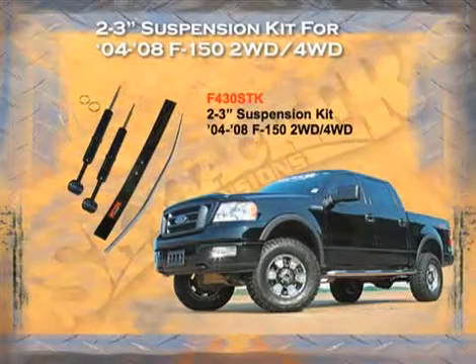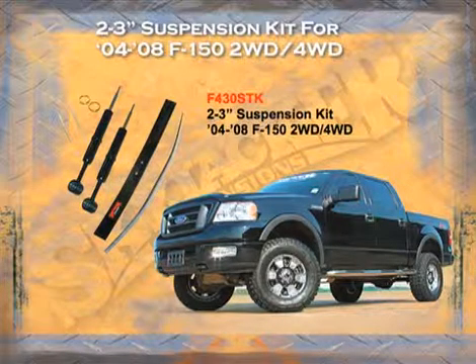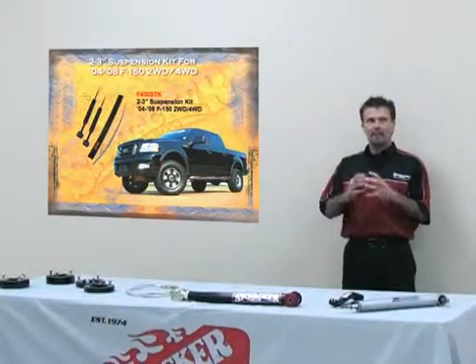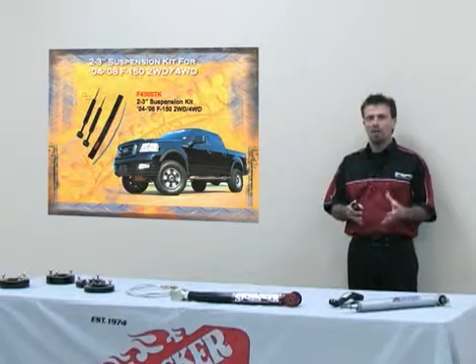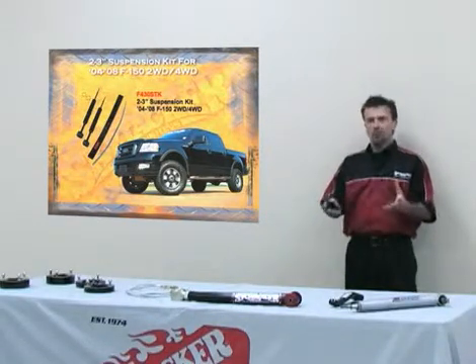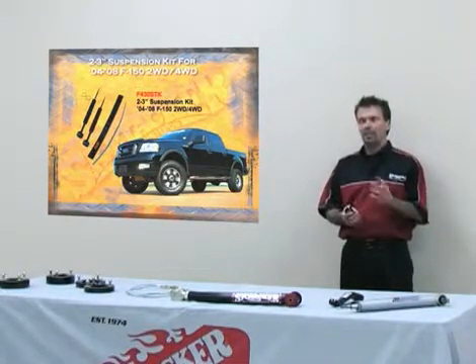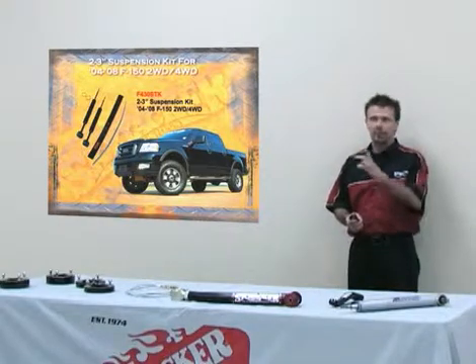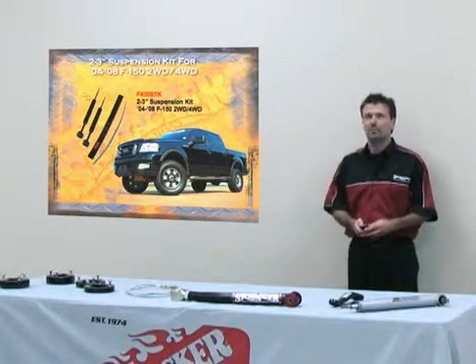We also make for the two-wheel drive and four-wheel drive F-150 a two to three-inch kit. The front strut is a front strut replacement that comes to the consumer to lift the front end two inches. You take the factory strut, disassemble it with the stock coil spring and top hat, put it onto our new strut, and you will get two inches of lift. If you want three inches of lift in the front, Skyjacker sends a ring to place onto our strut before you assemble it, which will lift the vehicle three inches in the front.